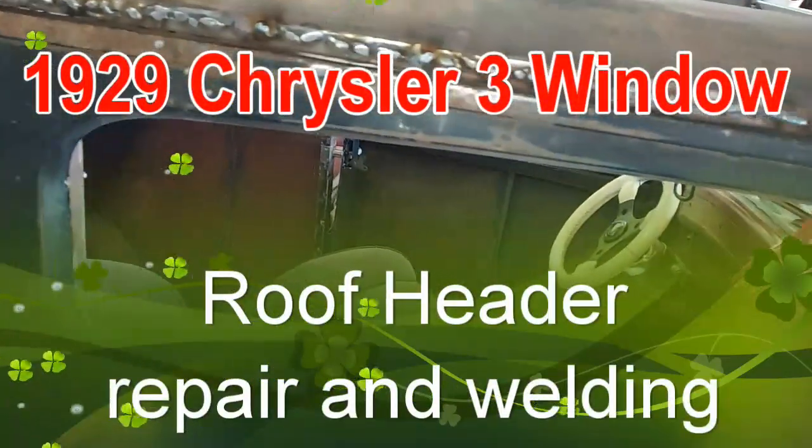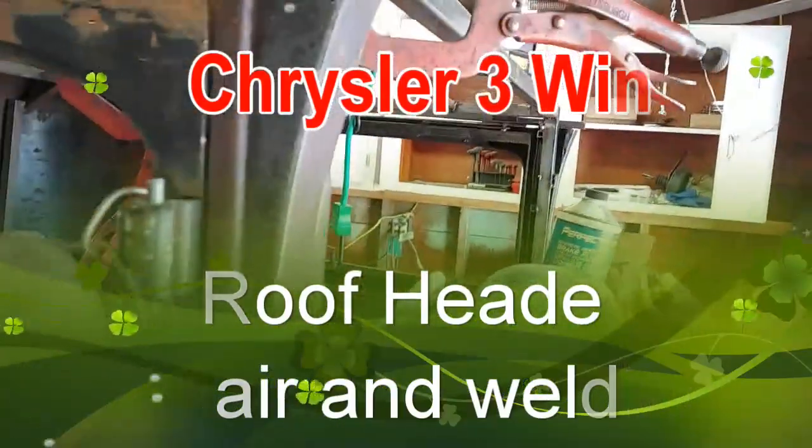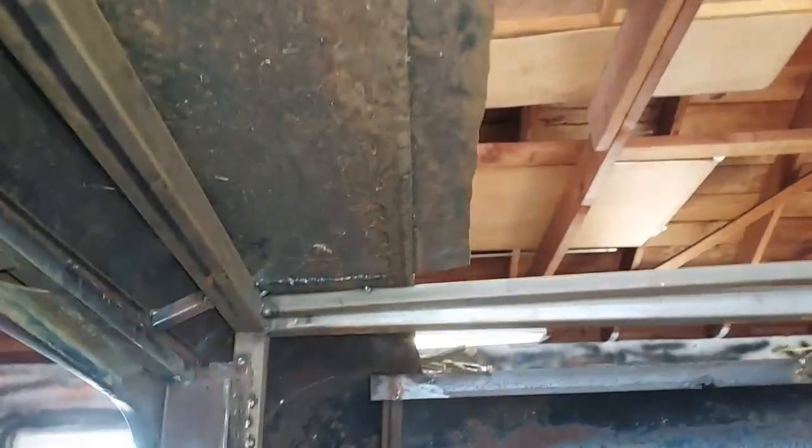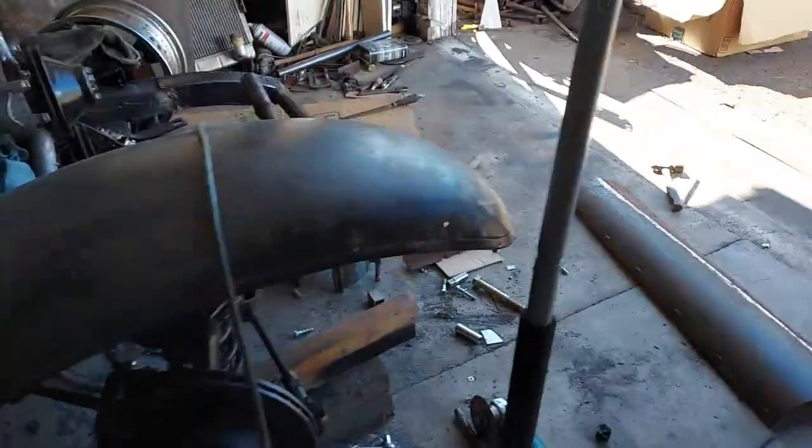I got this top piece pretty much welded on. I put a little extension on this. I left the joint here, but this inside piece looks pretty bad. And on the outside piece, I got a pretty good edge. So I thought I'd work on this one first.